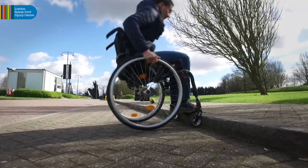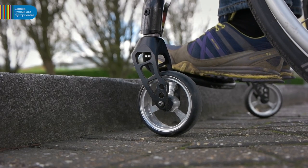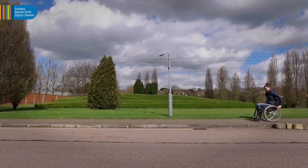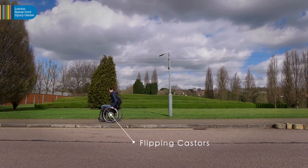Advanced manual wheelchair skills offer independent mobility in what would ordinarily be hostile terrains. Having mastered the skill of flipping casters in forward motion, the same technique can be used to ascend rises, with the ultimate achievement of ascending kerbs.